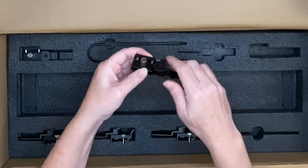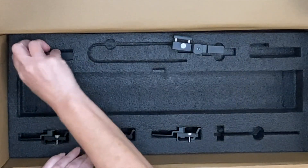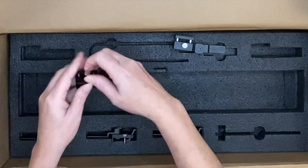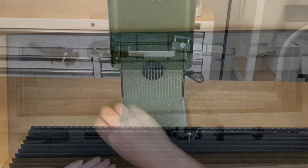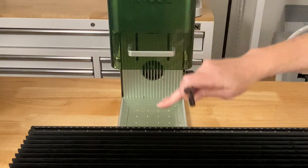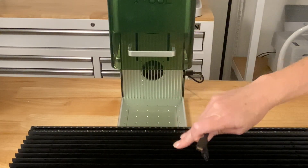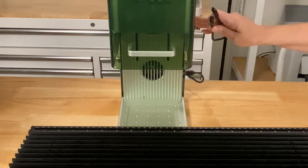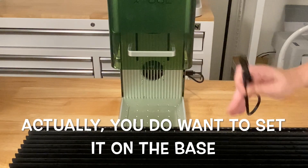I've seen these on videos but I'm a very tactile learner, so I'm going to figure them out once we get this thing installed on the F1. The very first thing I want to do is use the cable included in the box with the extension kit and attach the extension kit to the F1. I'm not going to place it on the base yet — I just want to hook it up.